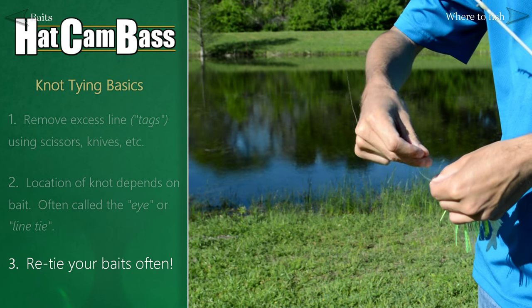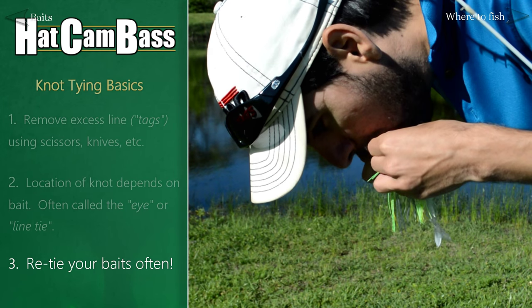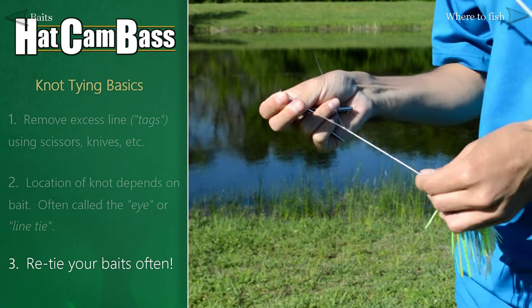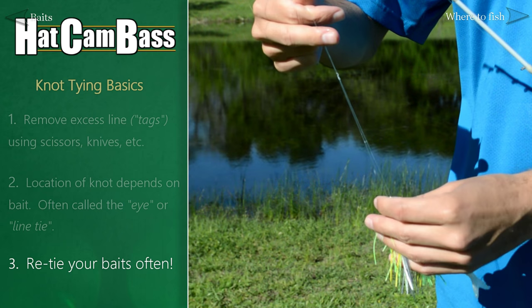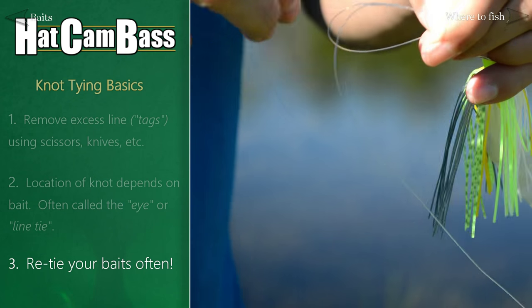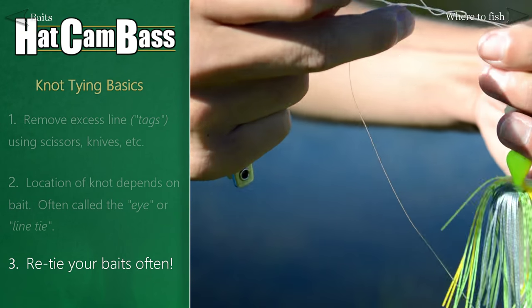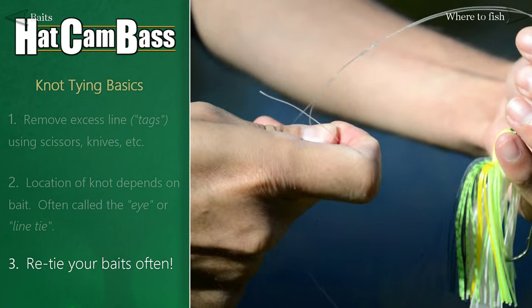And finally, as a general rule, you should always re-tie your knots after hooking a fish, getting snagged, or if your baits are deflecting off of hard objects very frequently. The integrity of your knots can be easily compromised if the line around the knot starts to fray or develop nicks. So it's a great habit to re-tie often.